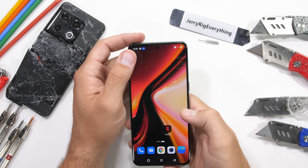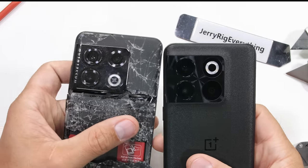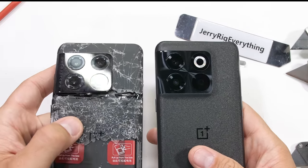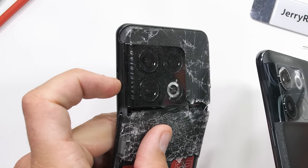Taking a close look at both phones, we can see where the physical design has been modified. While they both still have a large square camera array in the top left corner, the LED flash location is different along with a few of the cameras. OnePlus has also ditched the Hasselblad branding this time around.